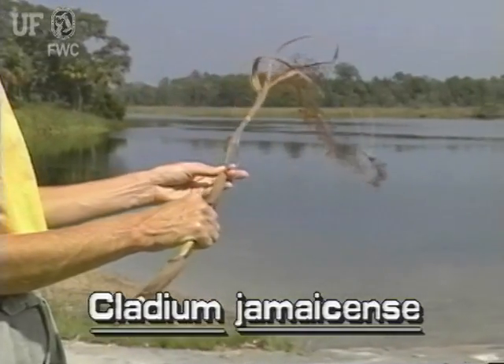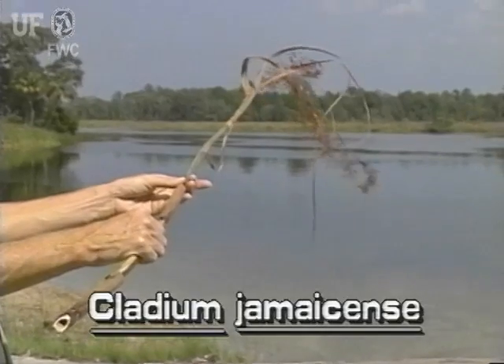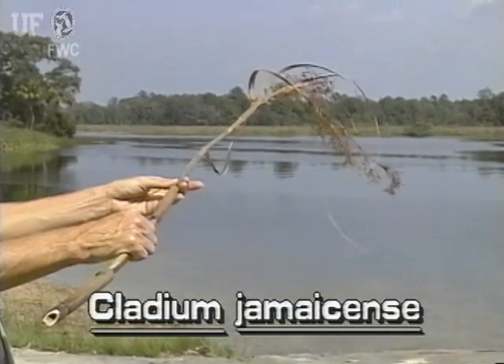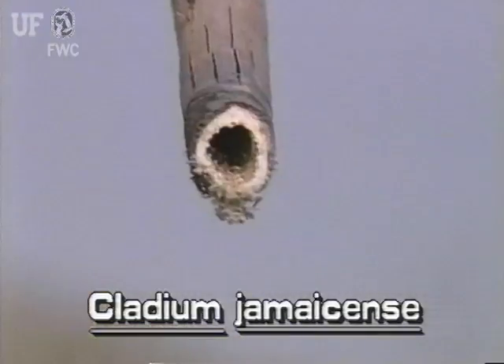Sawgrass stems typically grow to six or seven feet tall from stout short runners. The stem is three-angled but not sharply so, and is hollow.